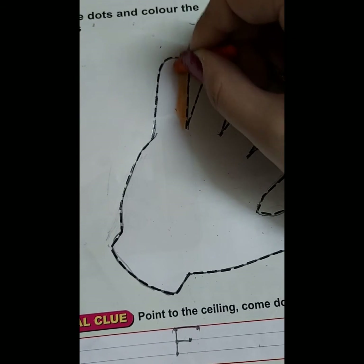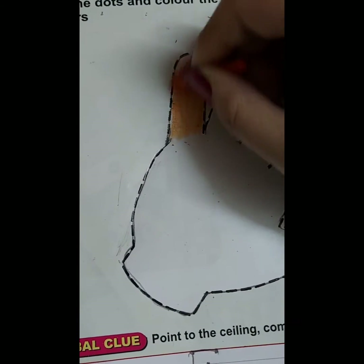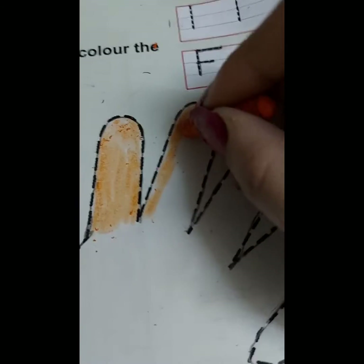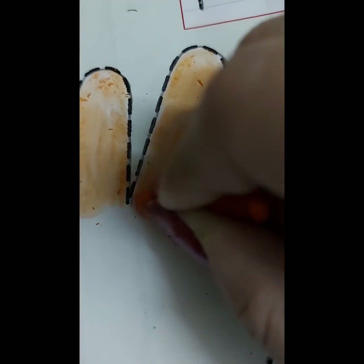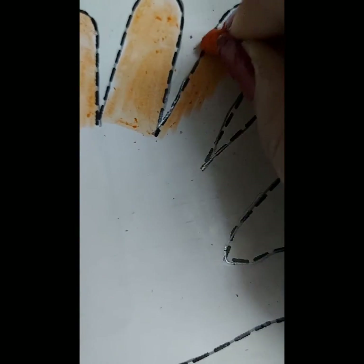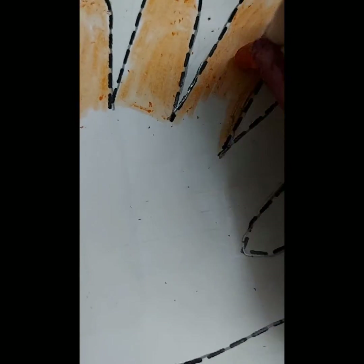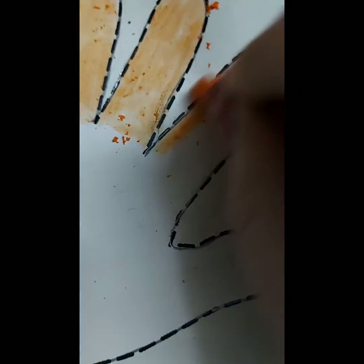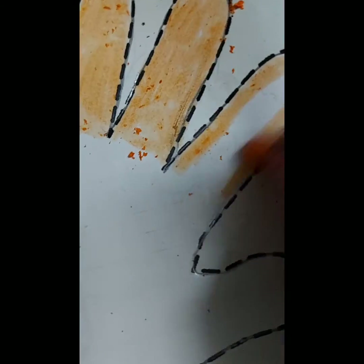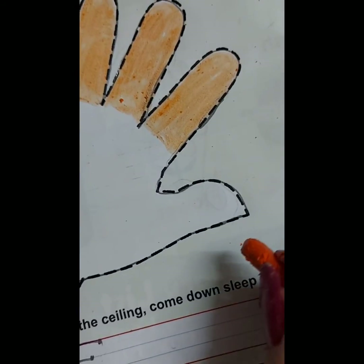This is our little finger. This is the ring finger. Fore-finger. This is index finger. Four-finger. This is our thumb.